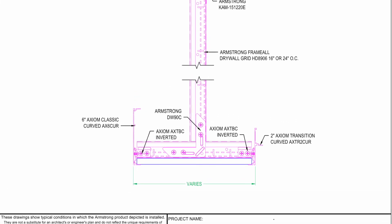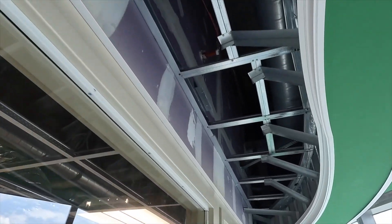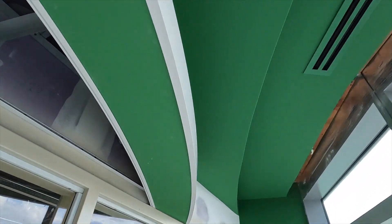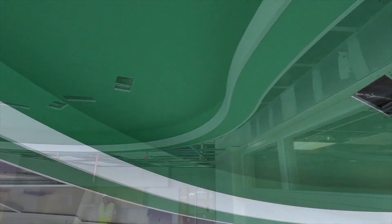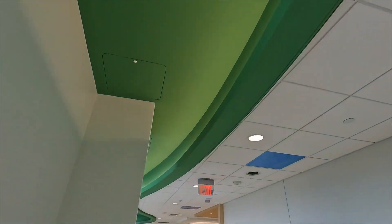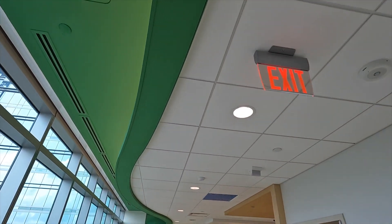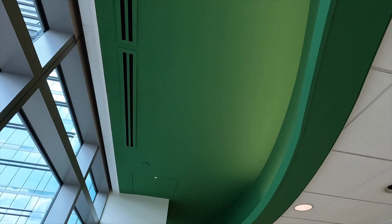One's an inverted transition and one's just an Axiom trim piece that mirror each other. Perfect fit, came in with no problems, and we are happy to be installing 16 floors of it. What you're seeing now is a standard white that the painter will paint to match that green drywall soffit. As we go up through the building, he may go ahead and paint it before we install it, but that's the plan — green Armstrong Axiom trim.